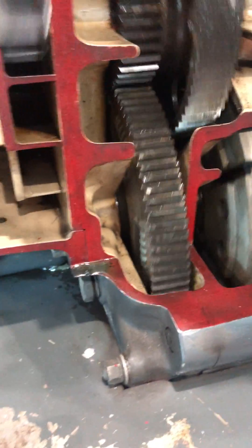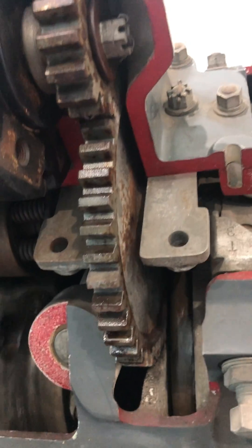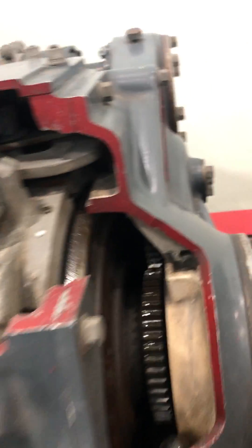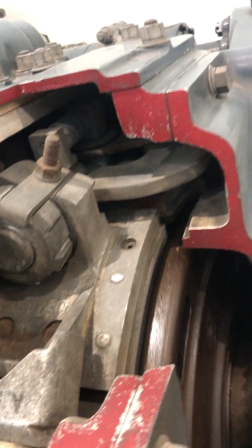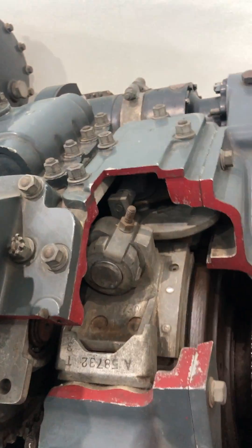The vibration damper doesn't have springs, it just has weights. Was this used during World War II for a different flight board? It was used in the Navy's engine school. Yeah, because I went through my J school and B school in the Marine Corps with jet engines. We had mock-ups like this for jet engines and stuff.